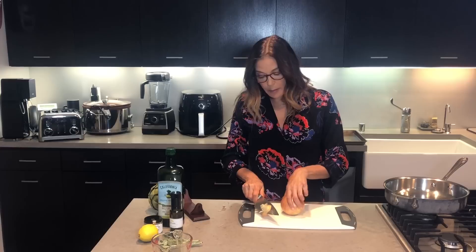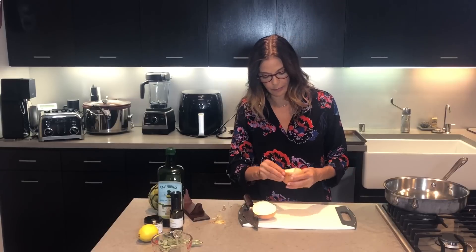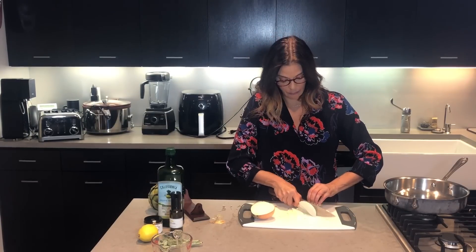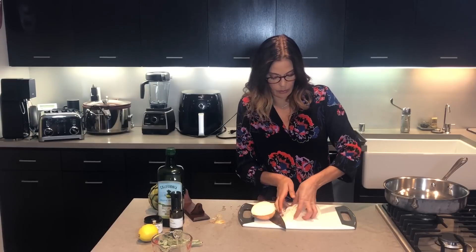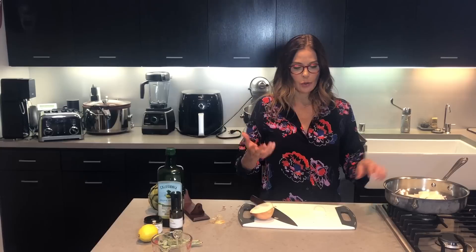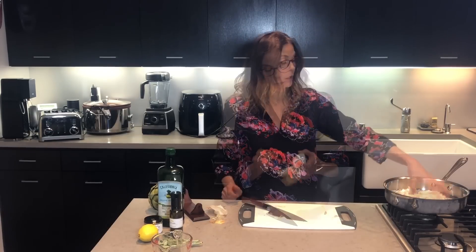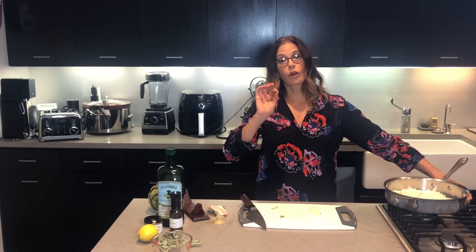The next thing we're going to get on the stove is caramelizing an onion. It takes probably about a half an hour to truly, in that deep caramel-colored sense, cook down an onion. I'm going to slice it in half and then just peel off the outside. This would definitely be a thing where you could use a mandolin if you have one. You want these to be really, really thin slices. Those are all going to go into this pan. Caramelized onions are probably one of my favorite go-to flavor additions to almost any dish — great on a burger, in soups, on grilled cheese. And this time, this onion is going to go into our butternut squash puree.